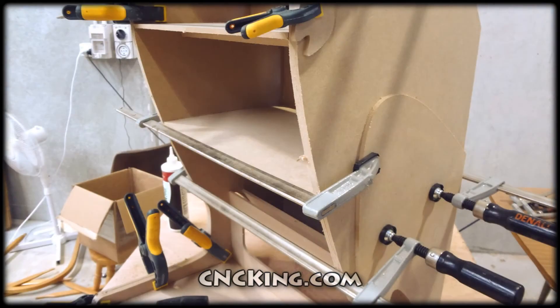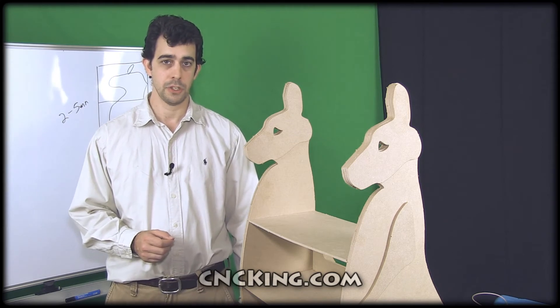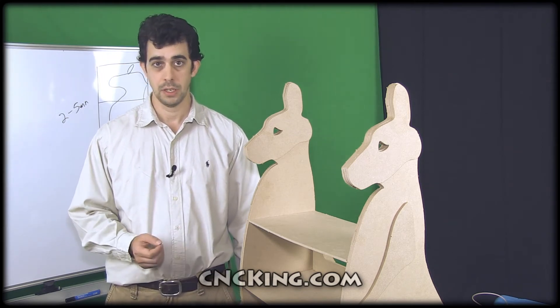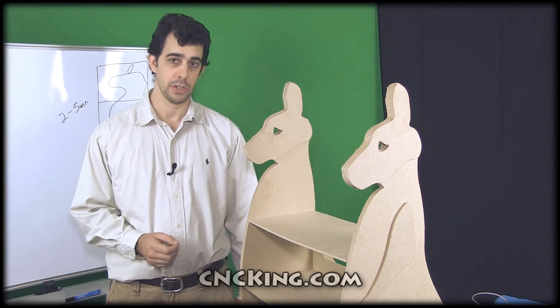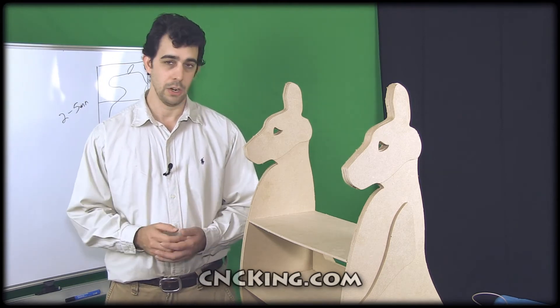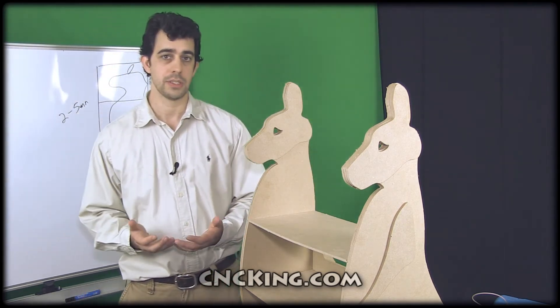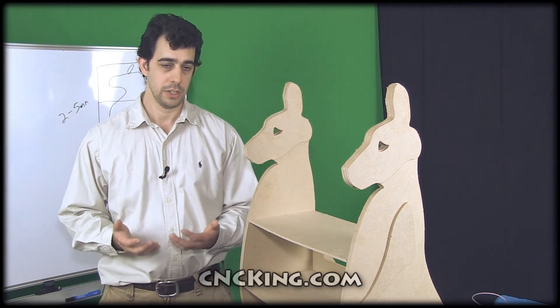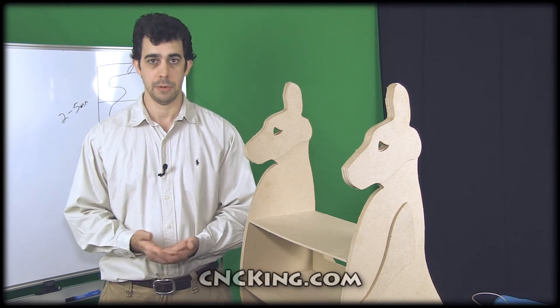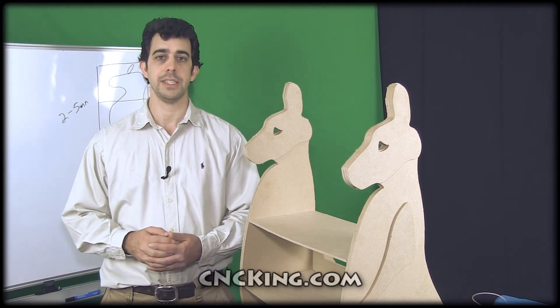The challenge of a small format CNC machine is that you have a very small platform, generally speaking. Even with my 3D printer I only have a very small platform to work with. But in this case I'm able to use something called tiling, and I can dramatically increase the size of the projects — it just depends on how much I want to cut and how much board I have available. This project is available right now on cncking.com, and I'll see you in the next video.